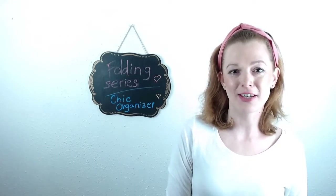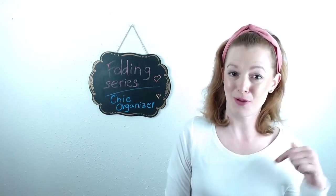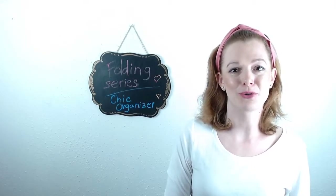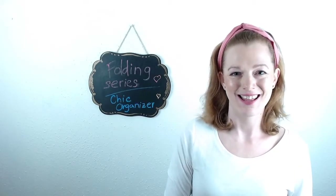Thank you for watching. If you have any questions, let us know in the comments below. Make sure you check my website, chicorganizer.com, for more organizing tips and tricks. I'll see you soon!